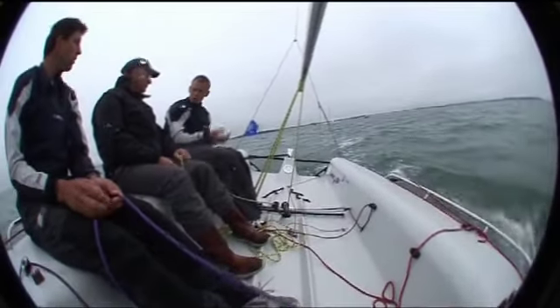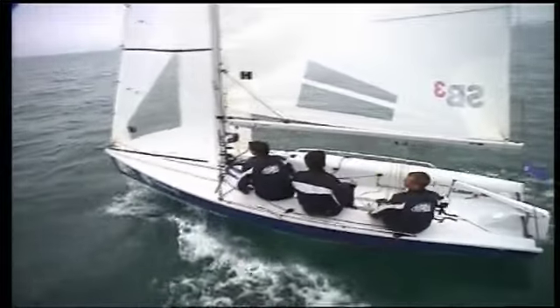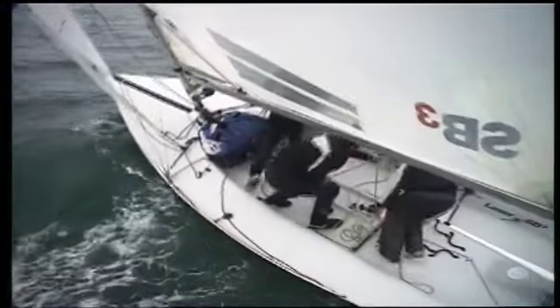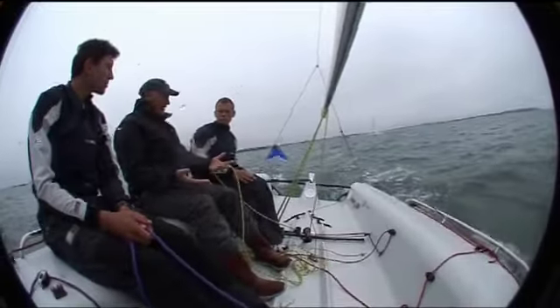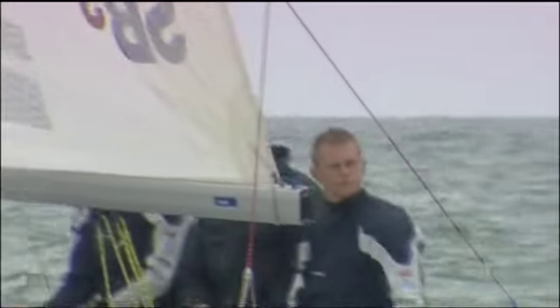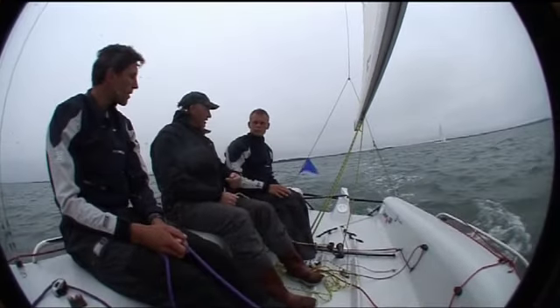So when we're tacking, we can roll the boat a little bit — we'll stay on this rail for quite a while as we go through the tack, then it'll all come up together. Exactly, like a dinghy, probably just a little bit slower. At the moment there's enough wind that we don't need to go to leeward to start the turn. If it was lighter wind, we'd probably start by moving down to leeward just to initiate the turn.